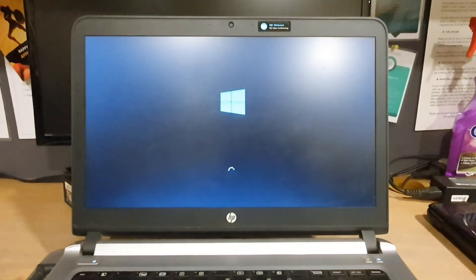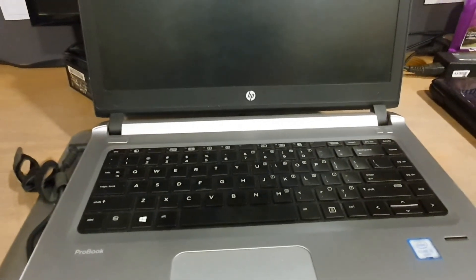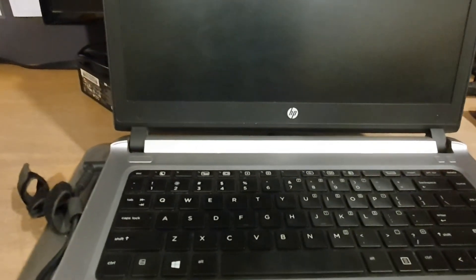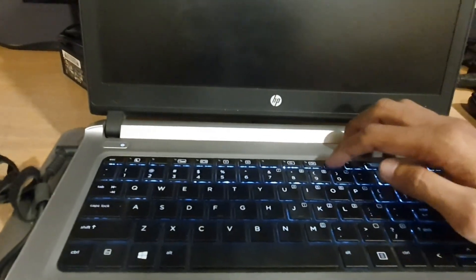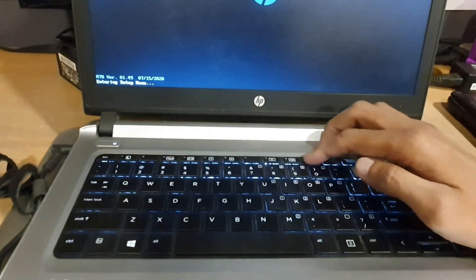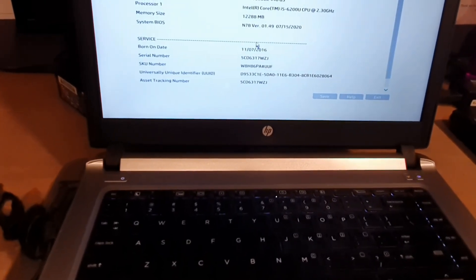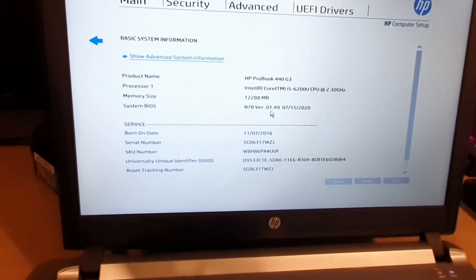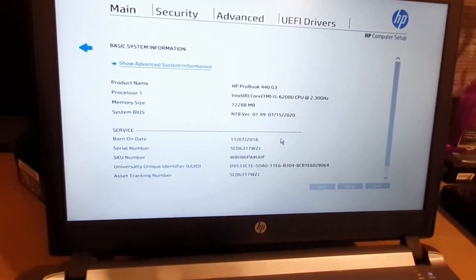It is restarting — I am pausing the video and will show you after. I have shut it down and now I am restarting it and entering the BIOS setup to check whether it is updated or not. The BIOS has been updated to version 1.49. Here it is. Thank you.